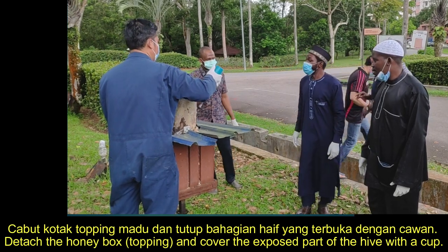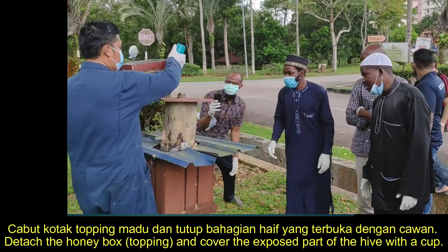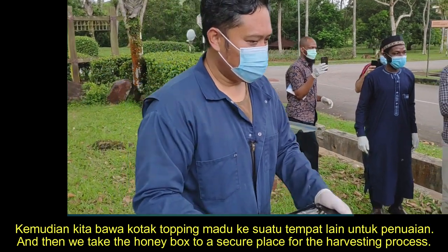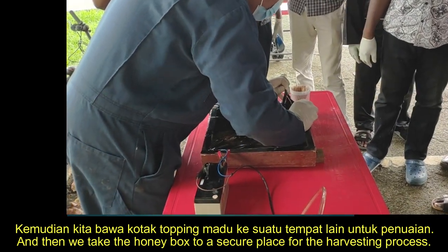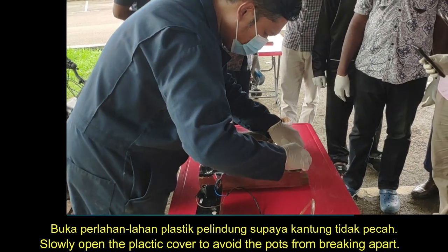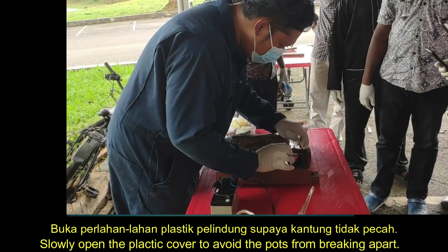Here are the harvesting steps. First, remove the roof. Then detach the honey box and cover the exposed part of the hive with a cup. Take the honey box to a secure place for the harvesting process.